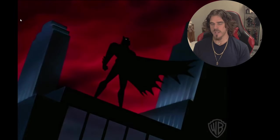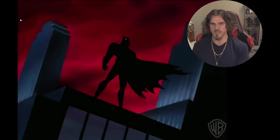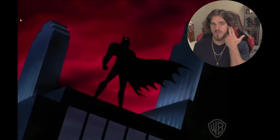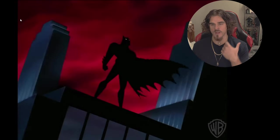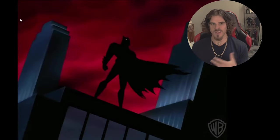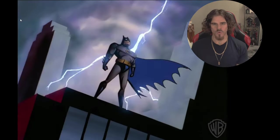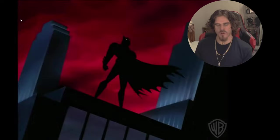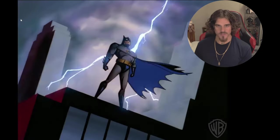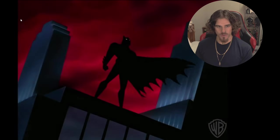It looks like Hot Toys have completely backed away from the Joker character, which is weird because I think out of all the stuff from this trilogy, it would be the Joker that needs a heavy update — the DX1 and the DX10 or 11 were not that good. But I'll end my rambling now and get into the photos, so if you guys enjoy this make sure you like and subscribe.